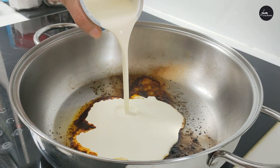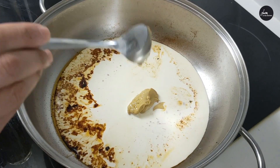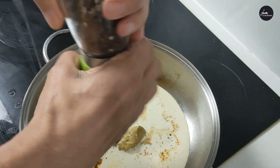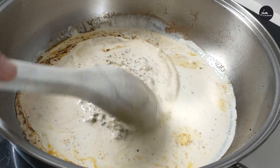In the same pan we prepare the sauce. Add double cream, Dijon mustard, all grain mustard, salt and pepper. Cook the sauce for one minute, scraping the bottom of the pan and mixing well.